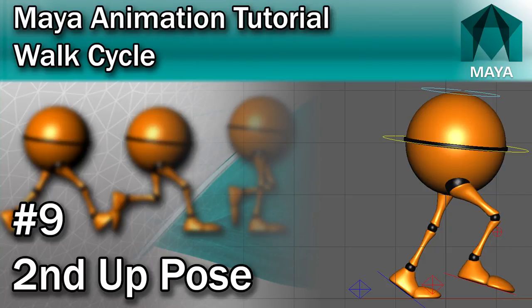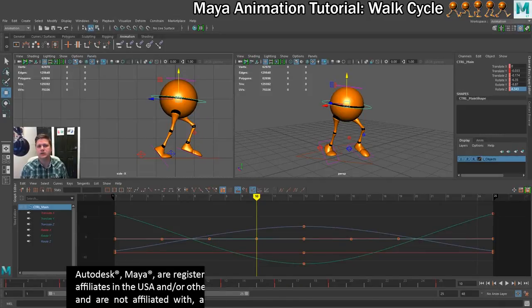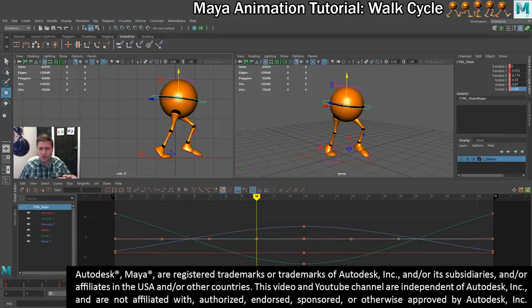Okay so it's time to get the last pose done, we are so close to finishing, it's so exciting! We're going to do the second up pose, which kind of just means that we have to reverse everything around on frame 22.